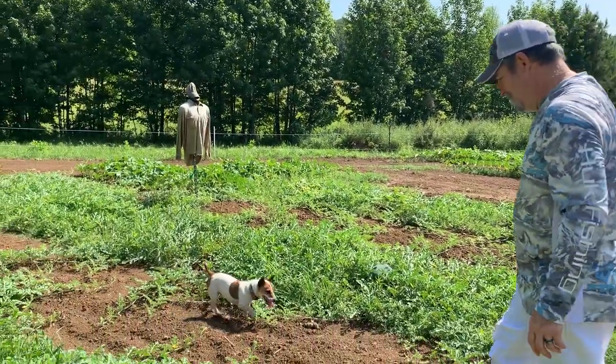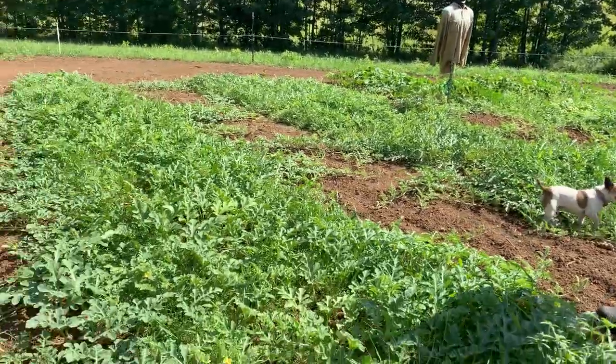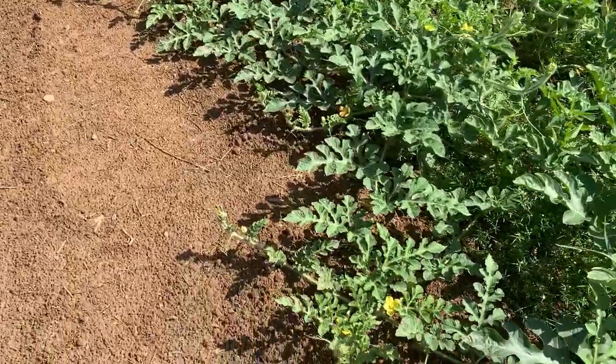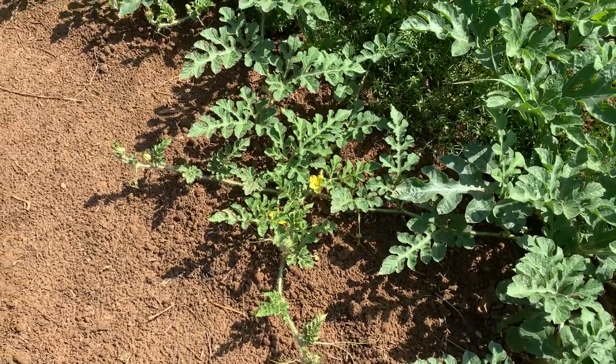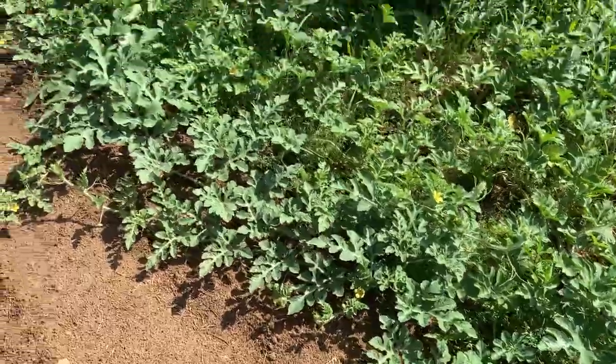I can hear the honey bees in the melon blooms. Bumble bees too. That's going to need them for pollinating. Little butterflies too.